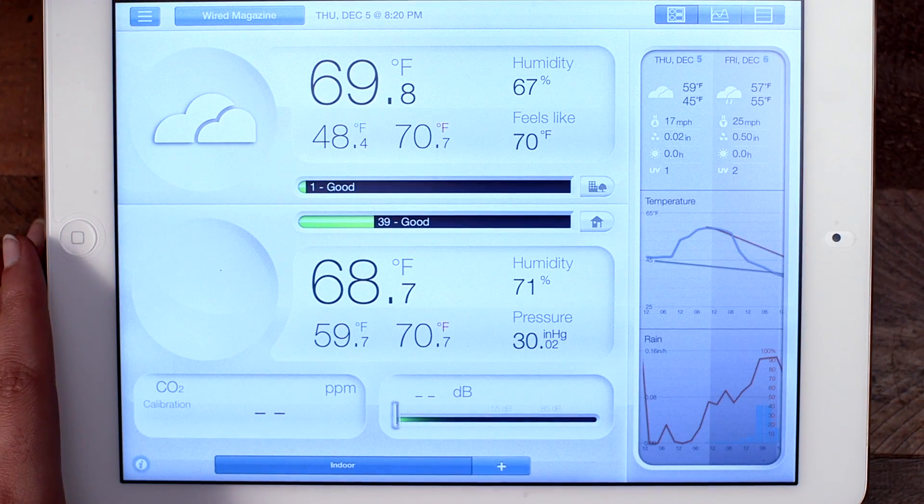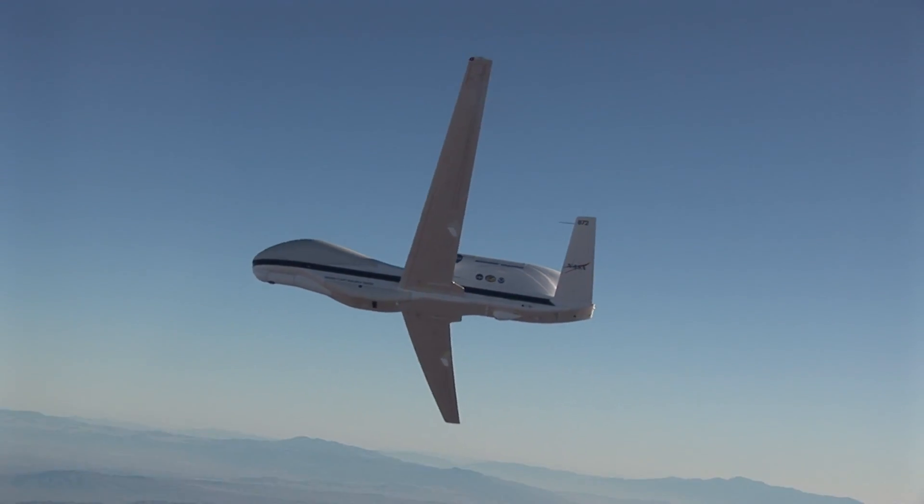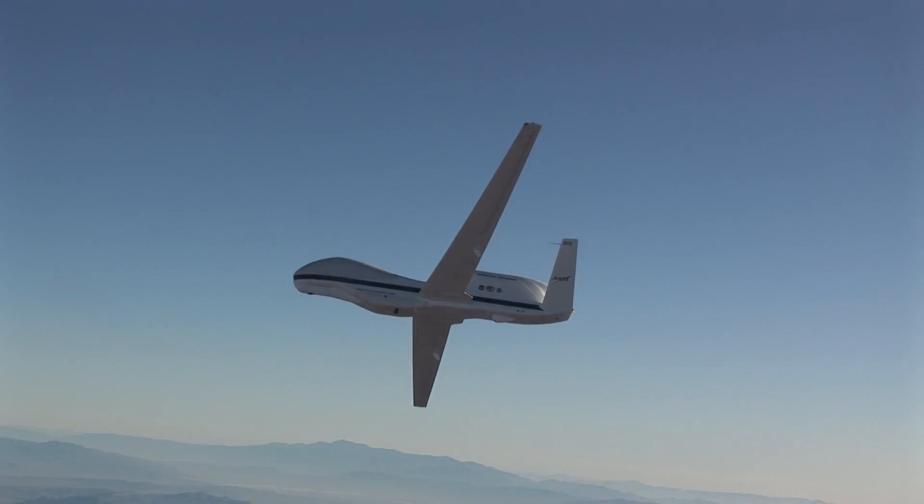So the next time you check your favorite weather app, the accuracy of that forecast might be because NASA has one of these flying robots aloft.